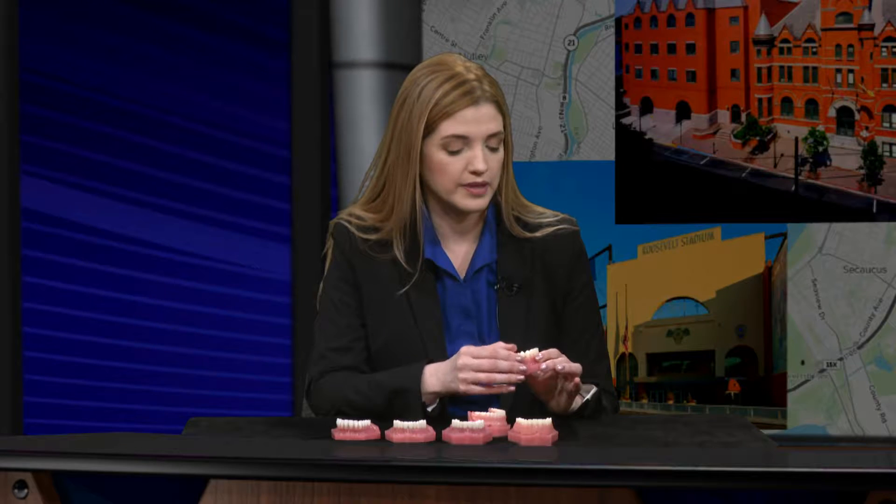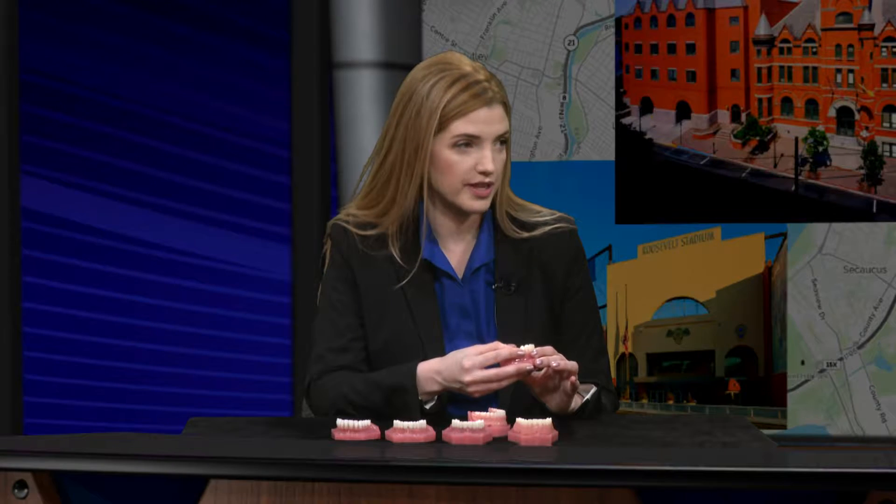That is why we can place the crown or the bridge at that same visit. Within a few hours they're home. Perhaps a Tylenol overnight will make them feel just a touch better. Most patients will just take Tylenol or Motrin. Very rarely will they actually need the pain medication that is prescribed.